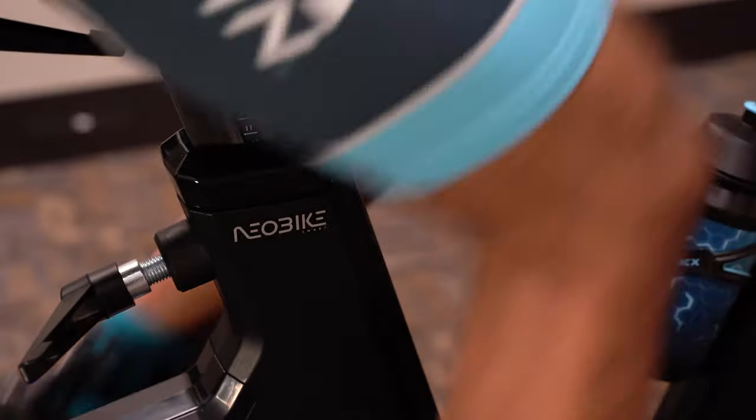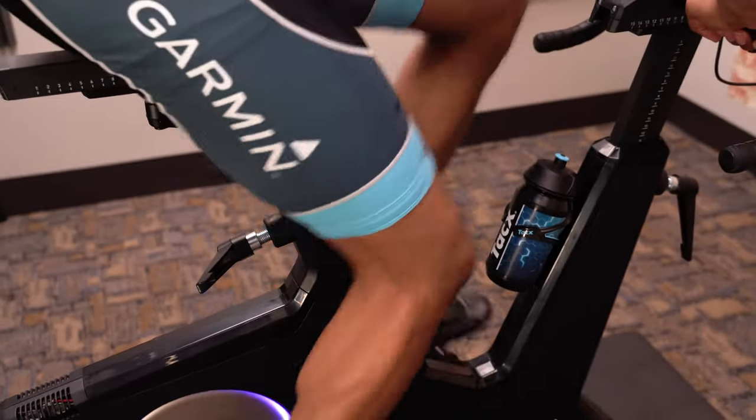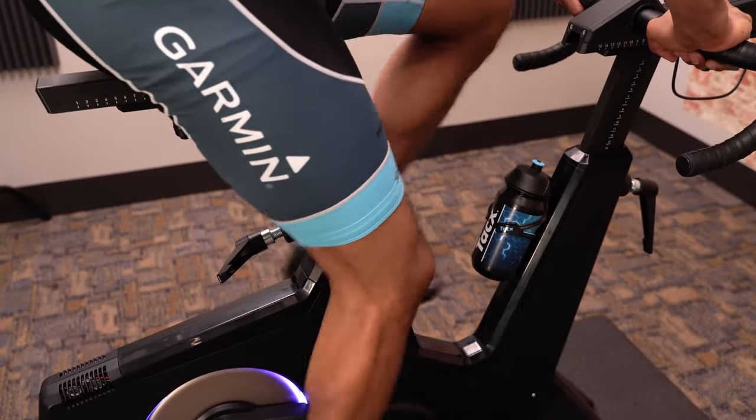The Neobike gives you a one-of-a-kind riding experience. Now you can train anytime and anywhere. So don't limit yourself because of the weather, traffic, or travel time. Train hard, travel the world, and enjoy your ride, all from the saddle of your Garmin Tacx Neobike.